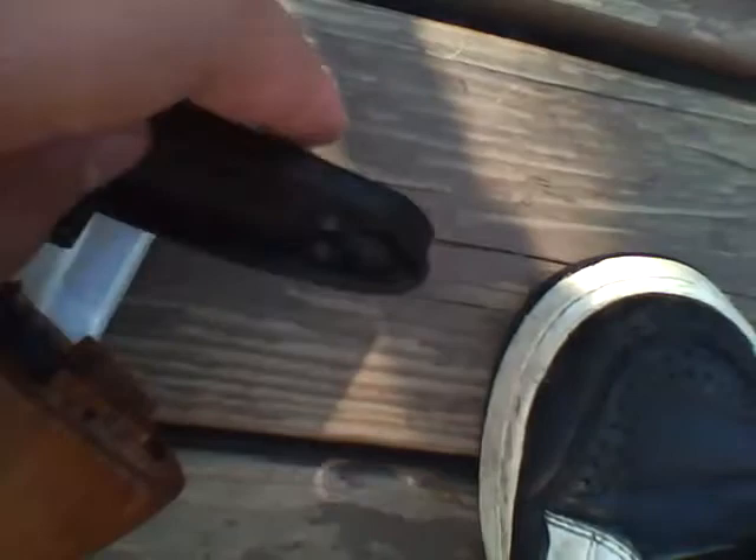It has a hop up right here. The charging handle is fake. It's on safe right now — it has semi and full auto. The mag release is this little switch right here: pull it, when the mag is in it's like that, then you just click it and it comes out. It also comes with an unjamming rod or cleaning rod.